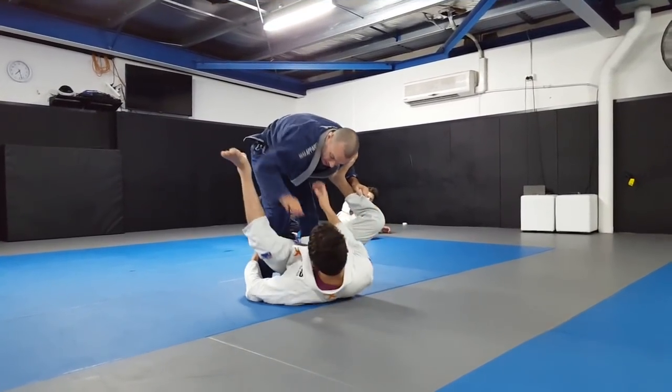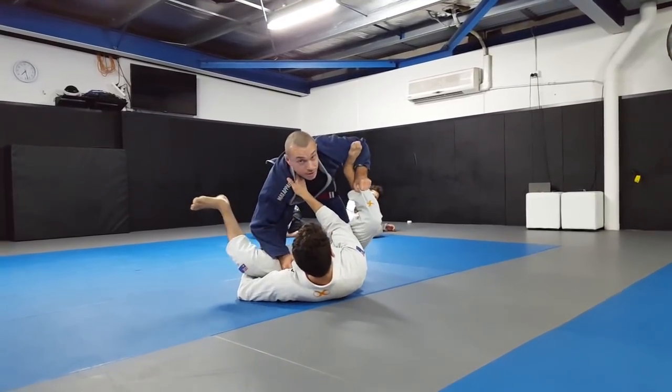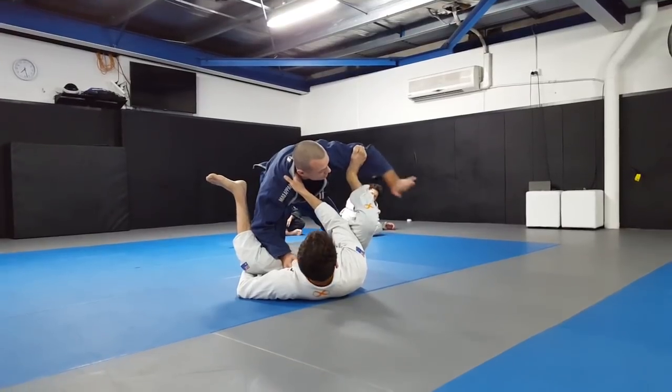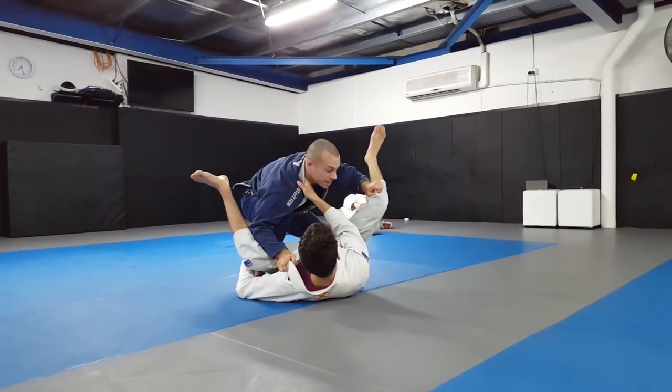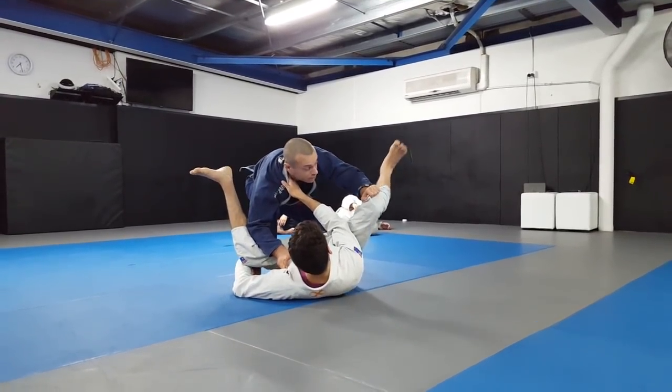So Ari's got the outside hook - we're going to clear that, now we need to deal with this. Option one: circle inside, so circle underneath the leg like this. Once you get a hold of that leg, the main thing I don't want - there are two things I don't want: his foot coming in front, and I also don't want his knee coming in front.